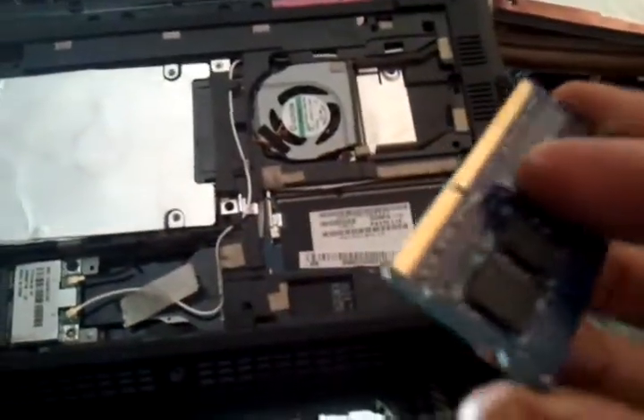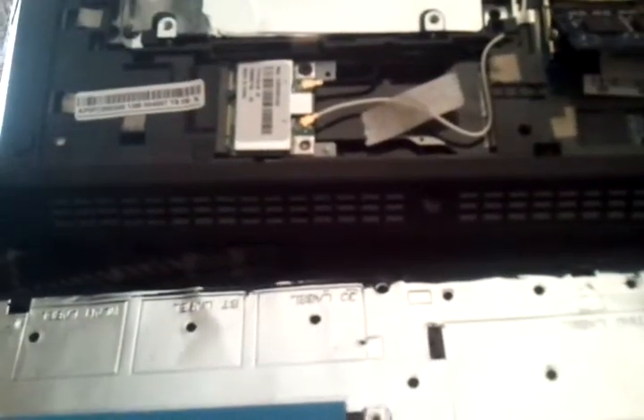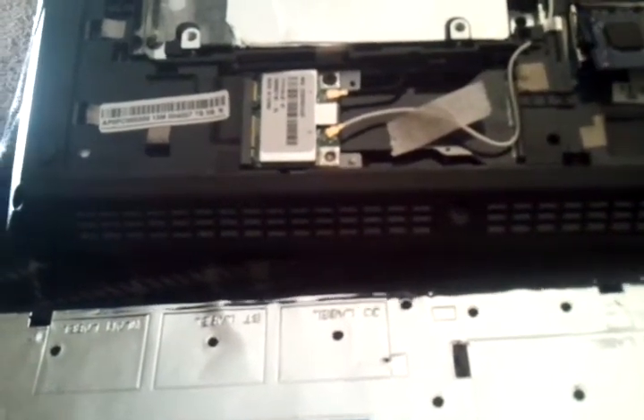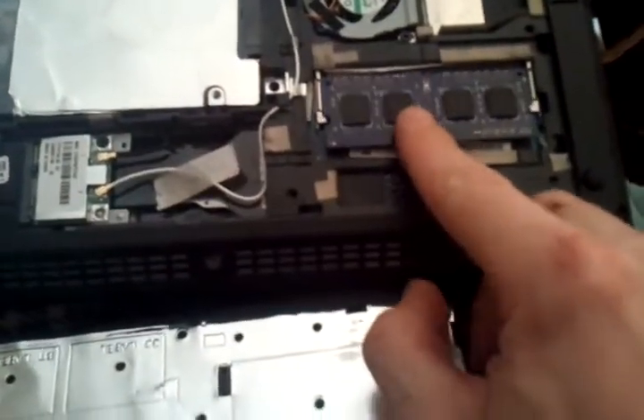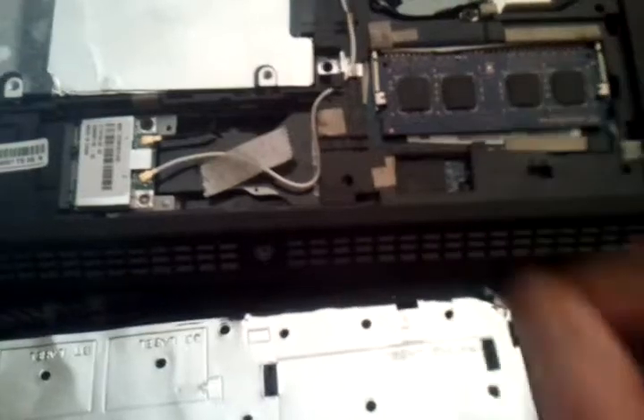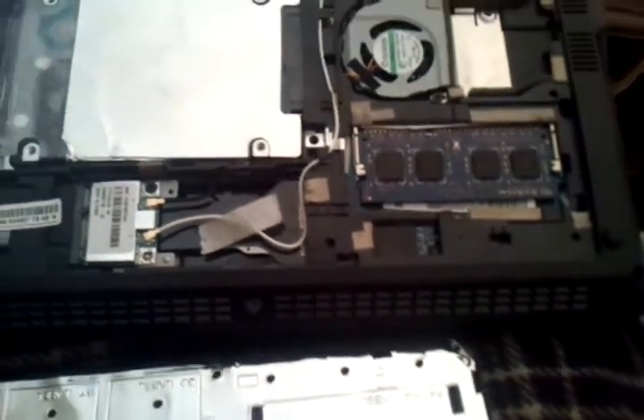There's your new memory — I think this was 25 bucks for a whole other gigabyte. It goes in the same way it came out: slide it in and snap it down. That's it. It should take 10 minutes to do, even if you've never done it before.